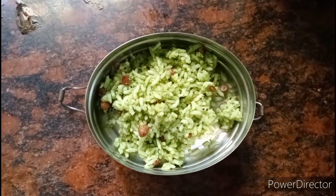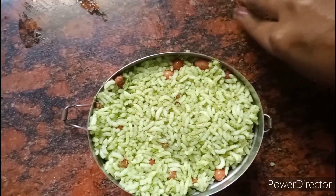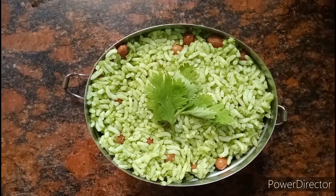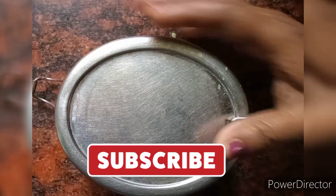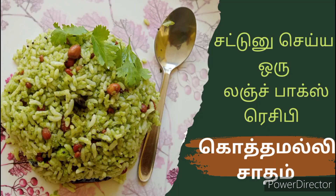Now, I'm going to show you what I'm going to show you in the channel. I'm going to show you a lunch box recipe instantly. I'm going to show you a lunch box recipe for friends. I'm going to show you a variety of lunch box recipes.